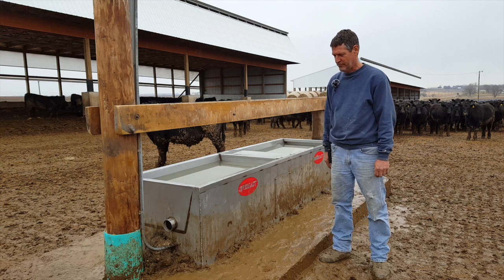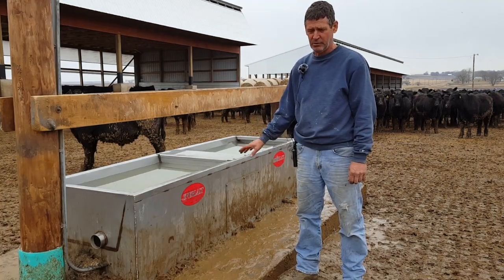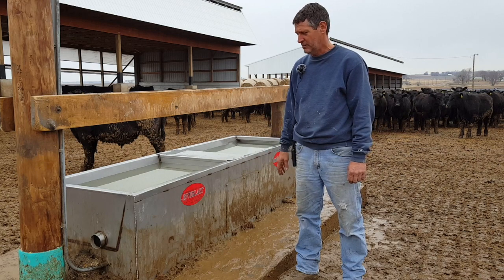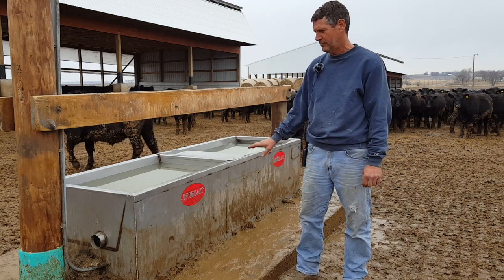Hi, I'm Dave with Everlast Fountains. We have been working on fountains for over 30 years and have developed a much better feel and patent for fountains because of the amount of work we have done with them.